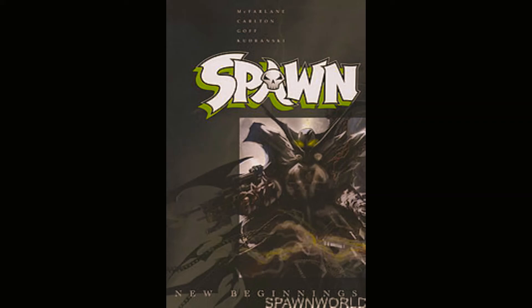You also have Malebolgia, who is apparently still alive, going around to all his old servants, killing them and collecting their power so he can build his strength up to fight the new Spawn and conquer the earth. And Sam and Twitch are in here — Sam is dying from some kind of curse, and Twitch eventually finds out about the new Spawn and goes looking for him so he can heal his partner.